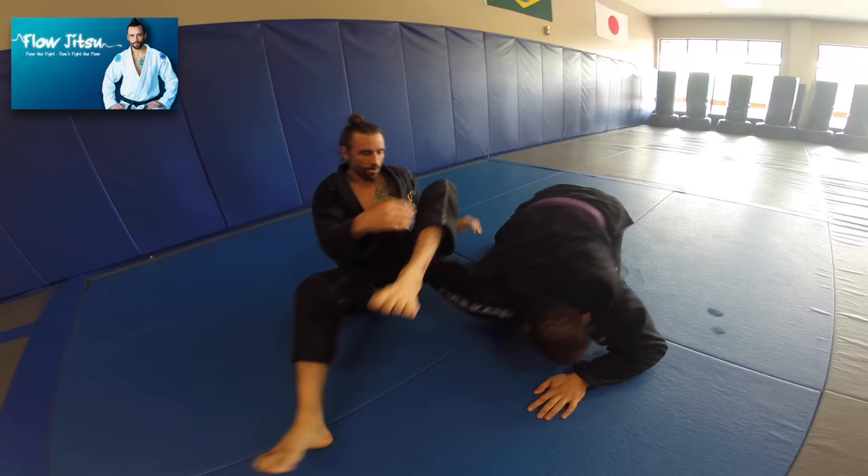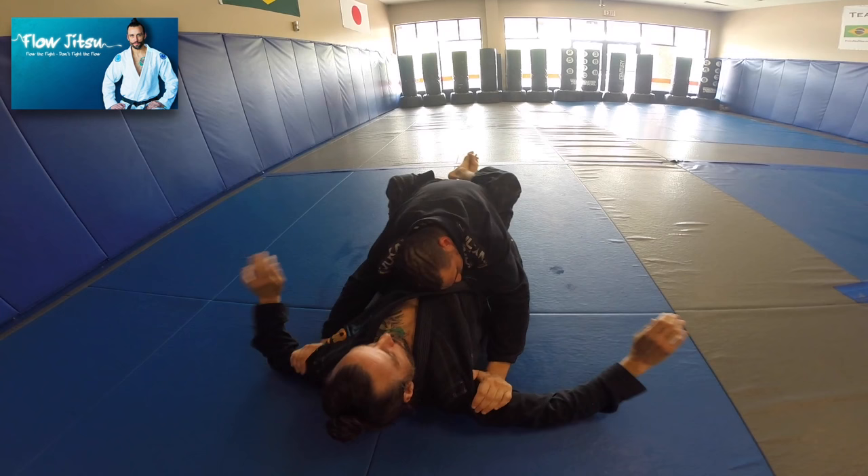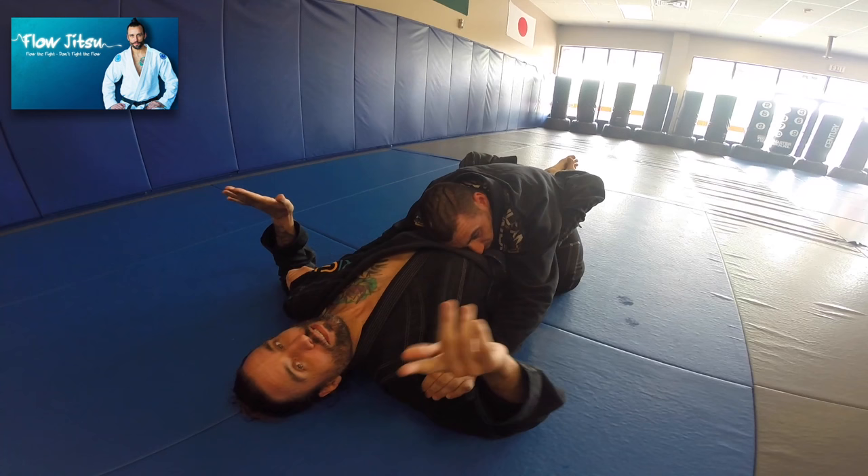Now, another thing you're going to encounter: this guy's pushing into my arms right here, trying to control them. This is a cool little wrist lock — a nasty little move. You're not always going to get the tap on it, but they're definitely not going to want to do it again.